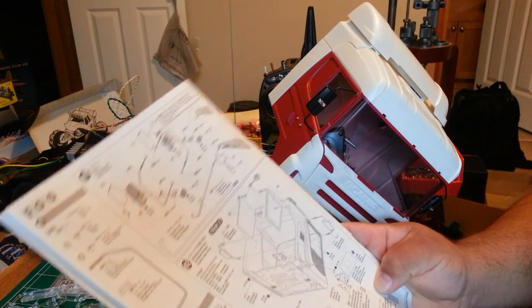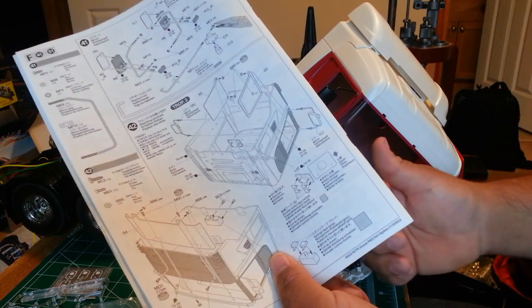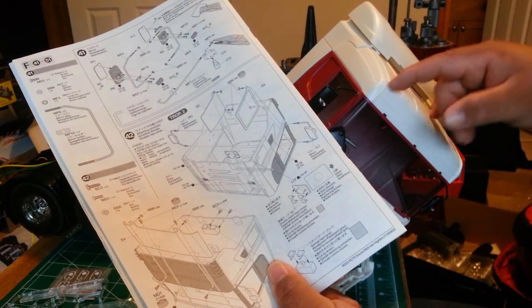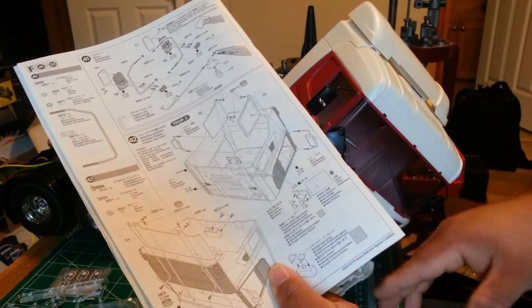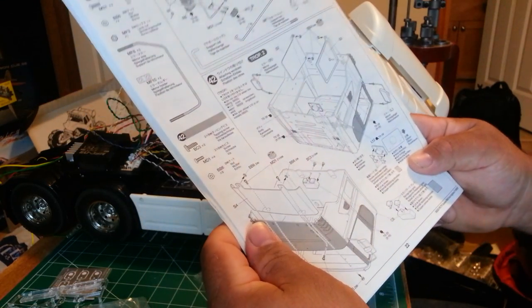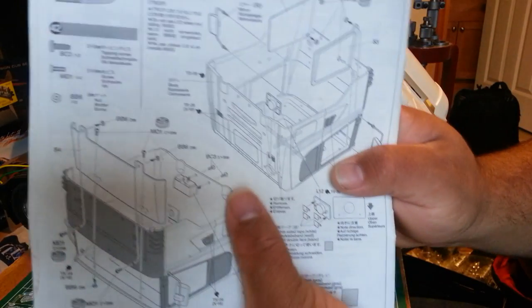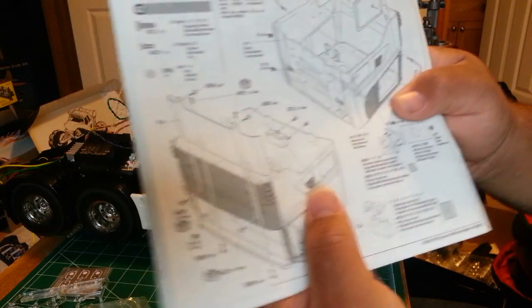Your windshield is held on — it goes in from the bottom and it's held on to the part with two screws and nuts. Just use this nut driver to get you situated with that. You're also going to do your body mount here — that's where your cab locks into the actual chassis when you're all done.